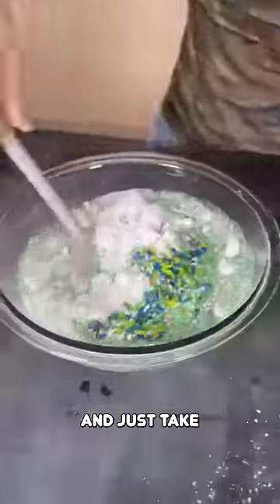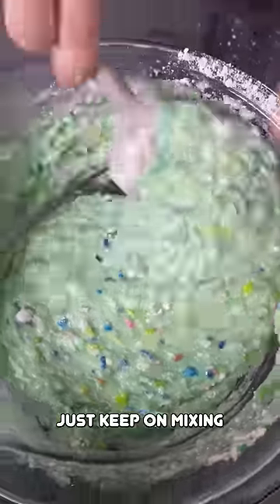Look at that. That is quite the color. Get that in there. And then just take your spatula and stir this around. Now keep on mixing that up.